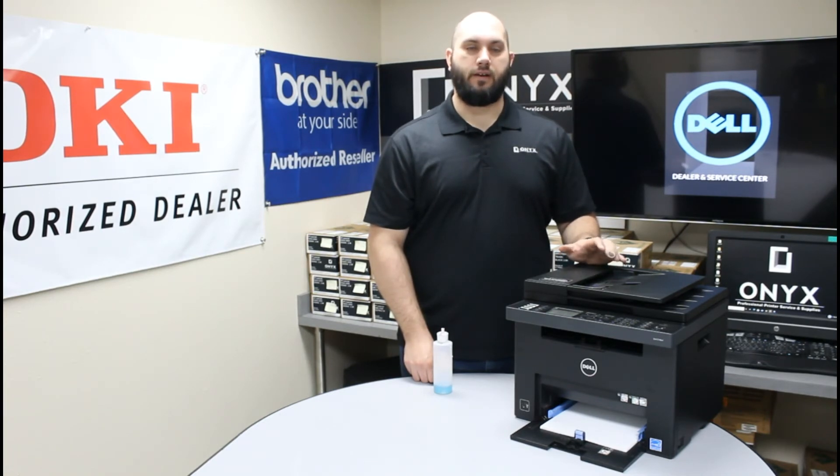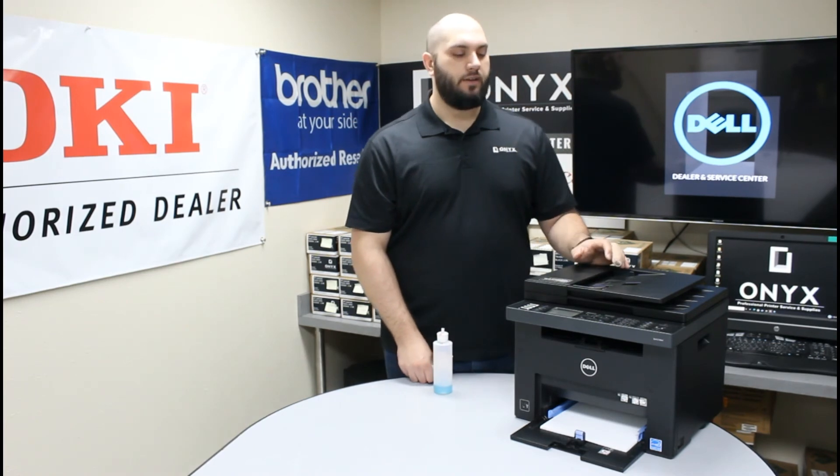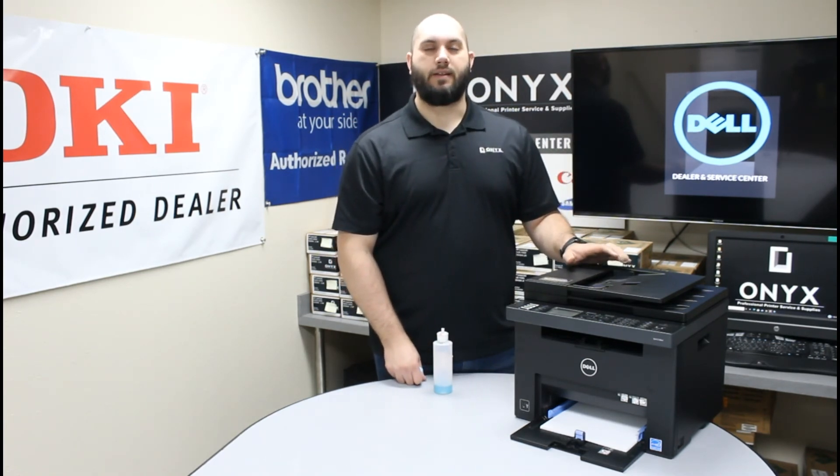If everything turns out great and you're not having any more blemishes, then you're good to go. If you're still getting some slight blemishes, you might have to repeat the cleaning process one more time — there could be a couple of spots that are just a little harder to see, or some ink that's just a little more stubborn. Go ahead and repeat that process one more time and that should take care of it.